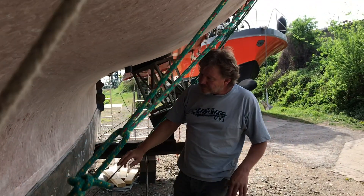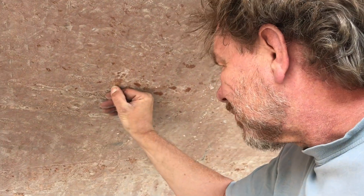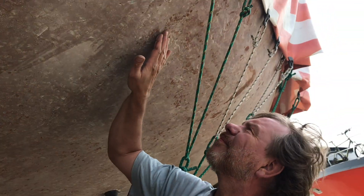One week after removing the gel coat, we take a closer look at the hull to see how bad our osmosis problem really is. We also explain the basics of osmosis in fiberglass boats and how it happens.